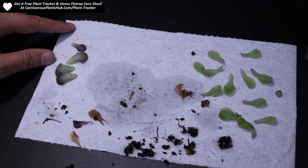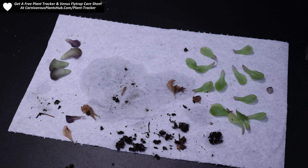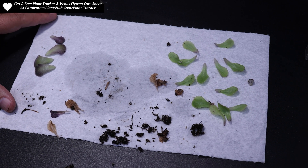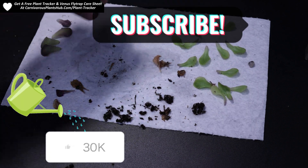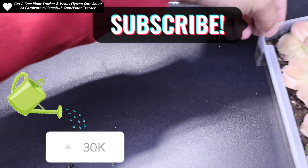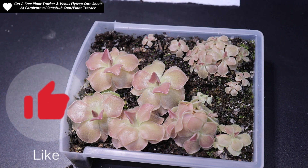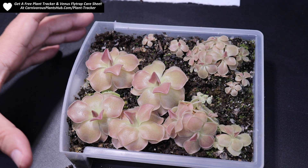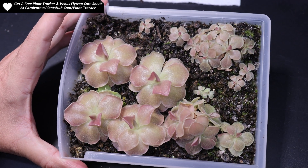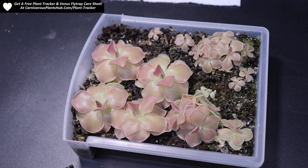Stick around to the end of the video because I'm going to show you actually where I put these and how I propagate them — so I'm not just pulling today, I'm actually going to show you how I put these in my little humidity dome setup. Make sure to like and subscribe because I'm going to be giving updates on all of these in a couple of weeks to show you what the process looks like and what to expect. Pinguiculas are one of the easier plants to propagate because the leaf pullings are easy to get and you've got a really high successful hit rate.